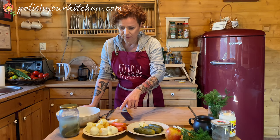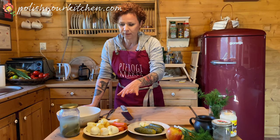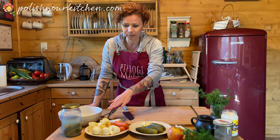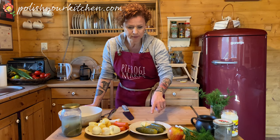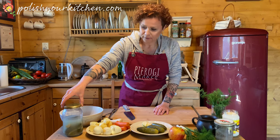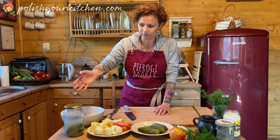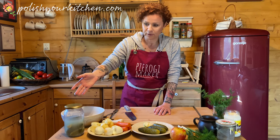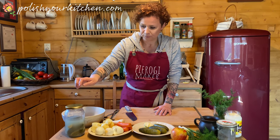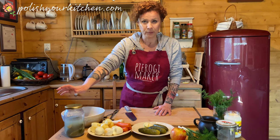I boiled some potatoes and carrots and parsnips all together in one pot, salted the water a little bit, and now they have cooled completely. I have three eggs and I have three pickles — mine are the ones that come in brine, just salted water where they ferment with some spices. I do have a recipe for that on my website. If you can't find those in brine, you can use regular dill pickles.